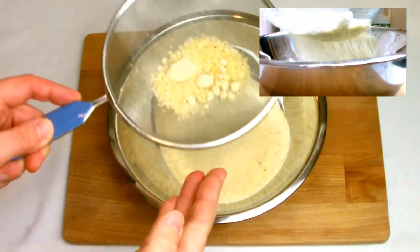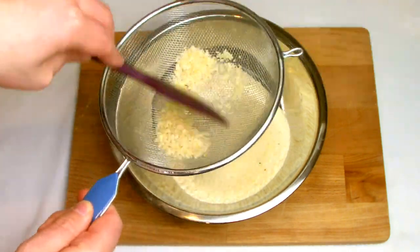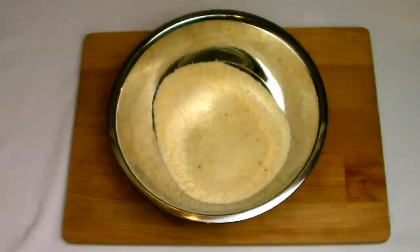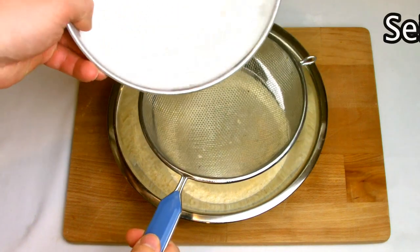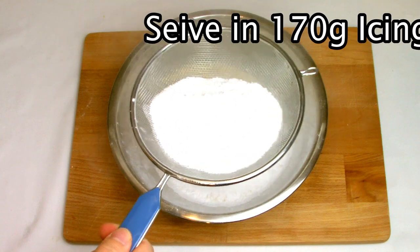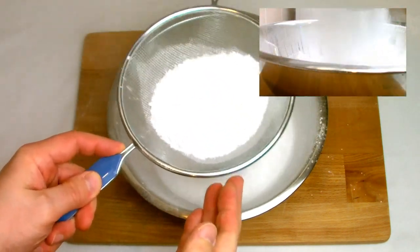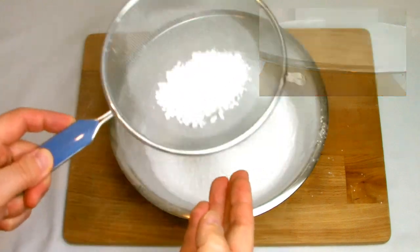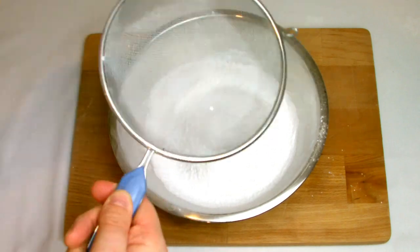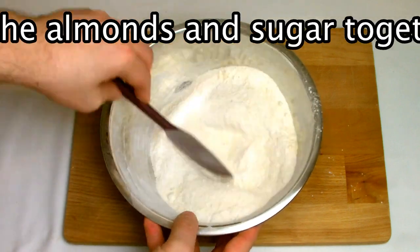The first stage in the process is to sieve the almonds and icing sugar. As you can see, when sieving the almonds towards the end you are left with quite a few grainy bits — it's important that we don't let these get into our batter as this will affect the smoothness of the macarons when baked. With the icing sugar, any remaining lumps can be pushed through the sieve using a spatula.